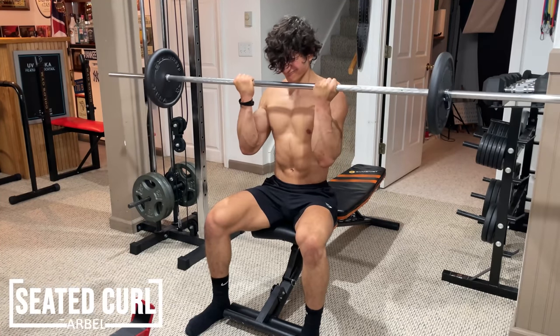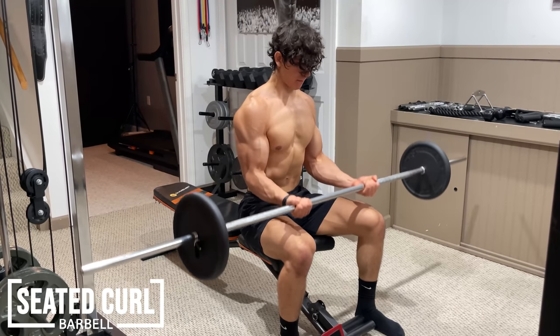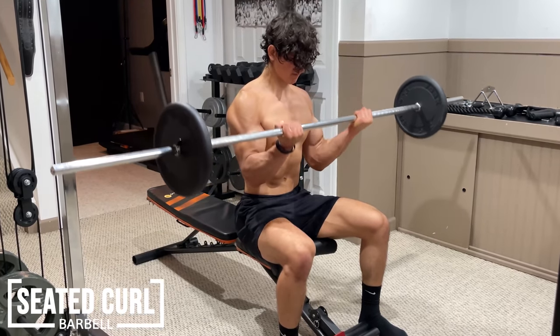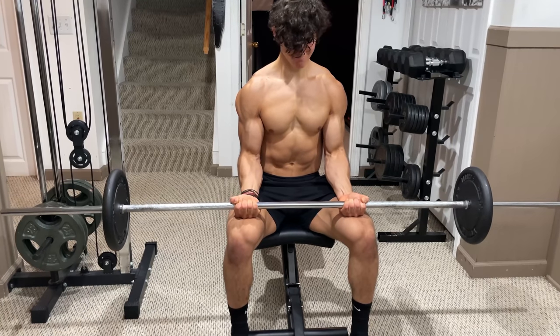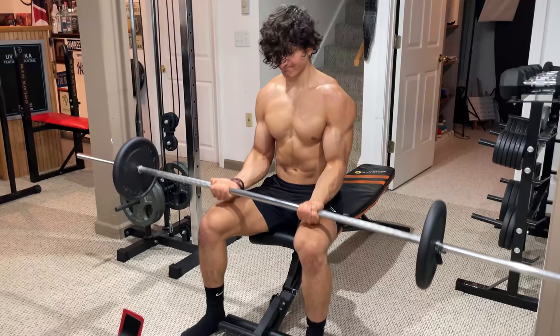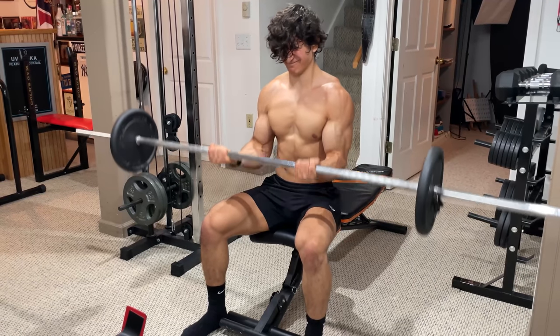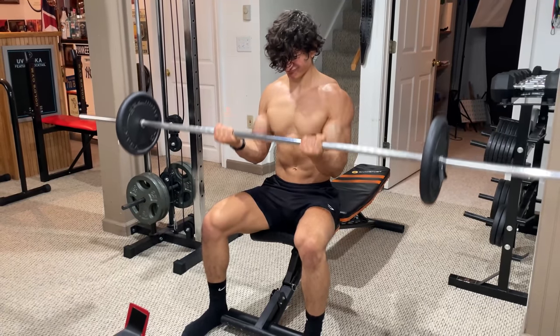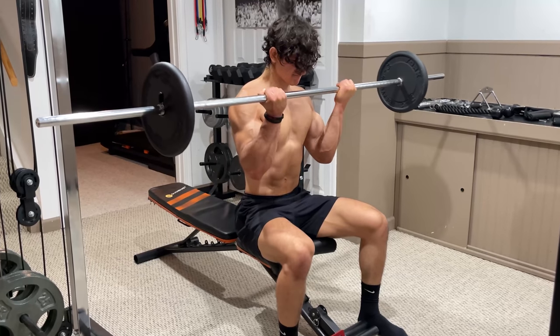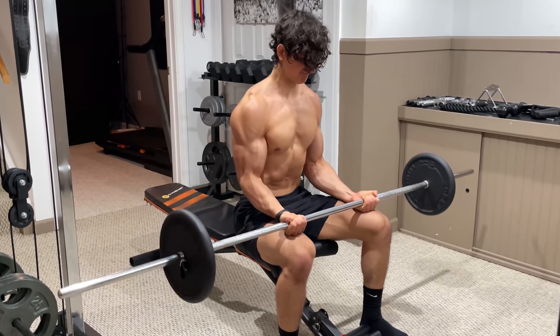Another barbell option is the seated curl. This exercise is pretty much the opposite of a cheat curl, as instead of utilizing momentum to your advantage, you actually want to remove it entirely. By starting each rep from a completely dead position, the short head has to work twice as hard in order to get the weight moving. Therefore, instead of overloading the eccentric portion of the lift, you're able to overload the concentric portion. To perform this, sit on a bench with a barbell resting on your thighs and curl the weight up to your shoulders, allowing your elbows to drift slightly forward.